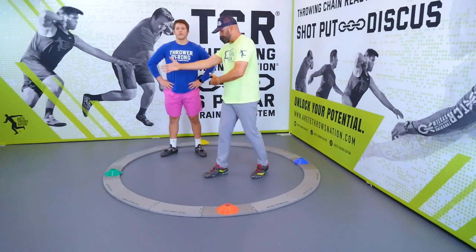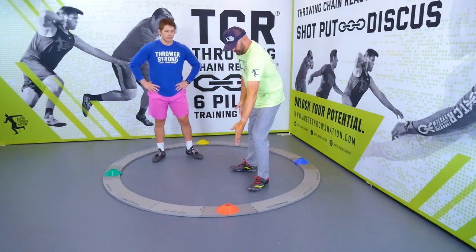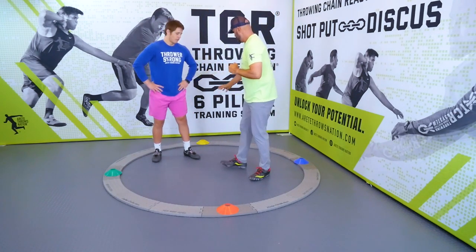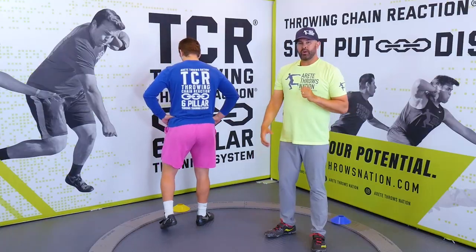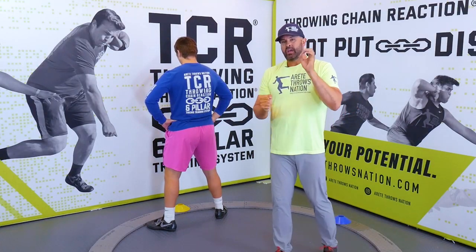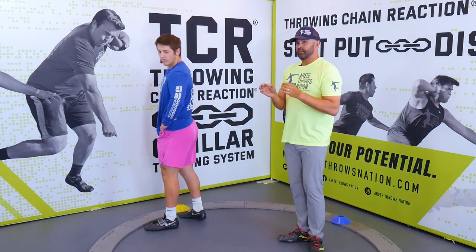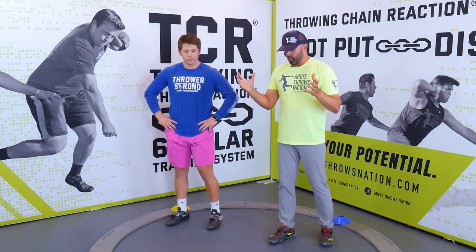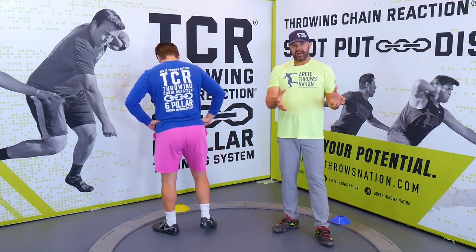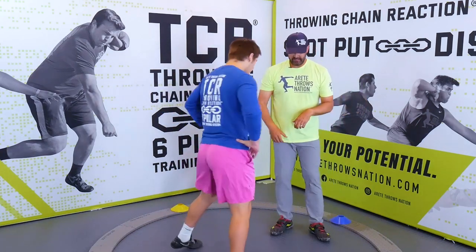I'm going to have Karsten set up. We're going to set up this orange cone as his six o'clock, and this will be his 12 where he'd be starting his throw. When we do drills, we want to understand that the first thing we're going to do is set alignment. Let's have him start with power position, which will be pillar five and six in our Throwing Chain Reaction System. He's going to set up his throw.